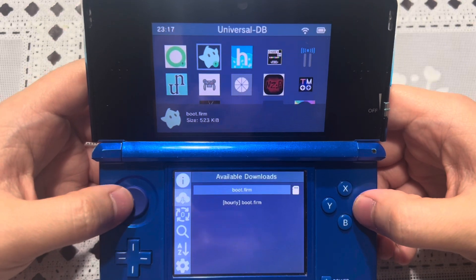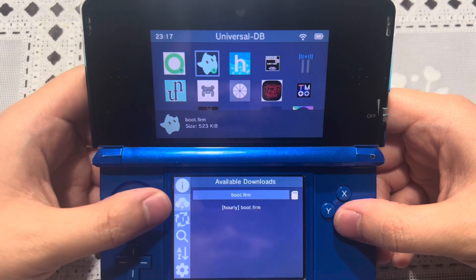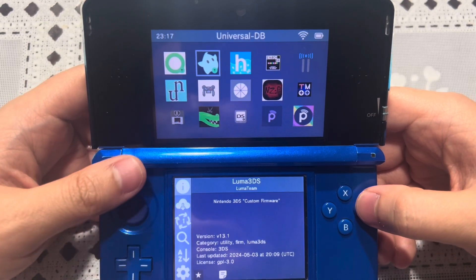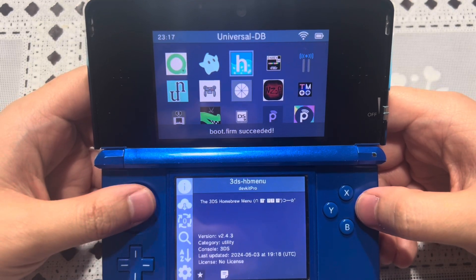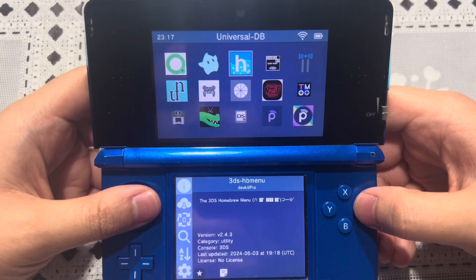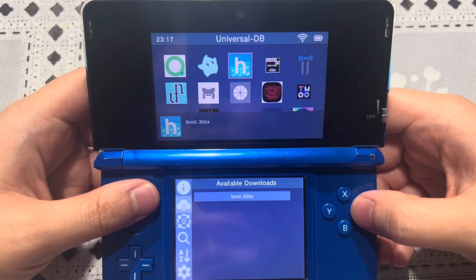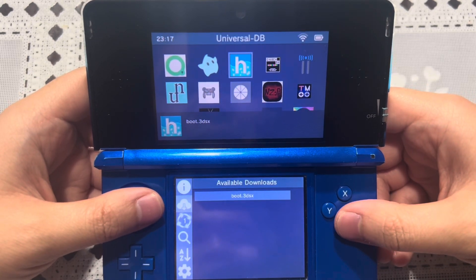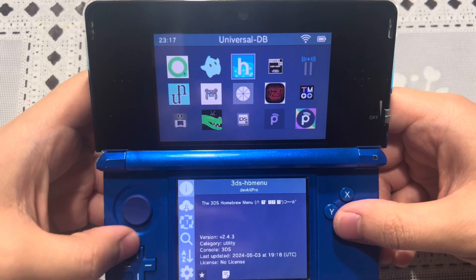Go ahead and press A to update the boot.firm. You can also update Luma 3DS through the GitHub page, but I'd say just do it through the Universal Updater so that you don't have to take the SD card in and out from the system. You also want to update the 3DS homebrew launcher menu — the boot3DSX as well — because when I was doing it on my New 3DS XL, I saw that green update icon, so I had to go and update that.